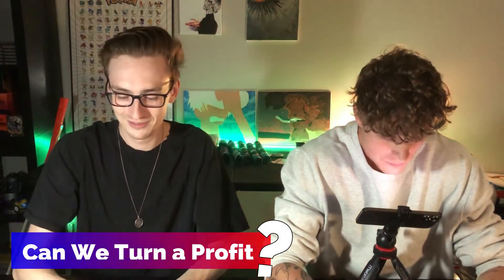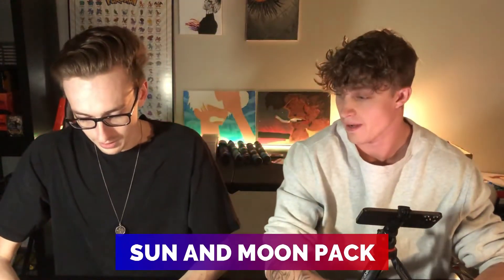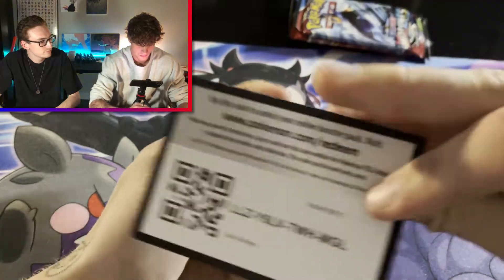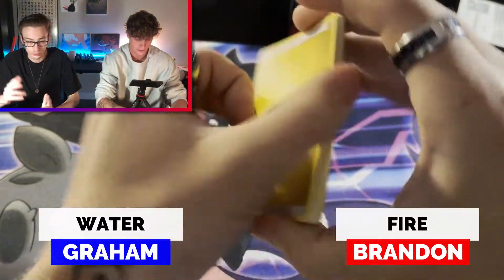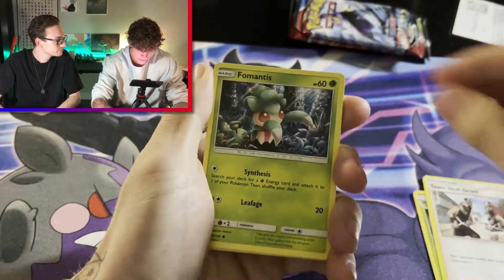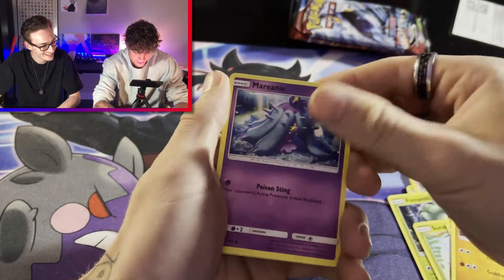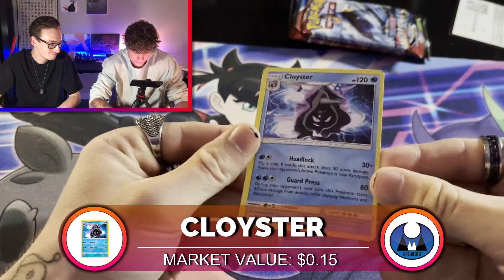So can we turn a profit? Only two packs of Battle Styles, plus Vivid Voltage, Sword and Shield, and Sun and Moon. I'm going to start with the Sun and Moon pack. Let's see what we can get here. We got Gramble, Metapod, Team Skull Grunt, Fomantis, Surskit, Growlithe — I thought it was Shiny Growlithe because of those things — Brawler, Marini, Crushing Hammer, and Cloyster. It's not holographic, but it's got a big print line on it.